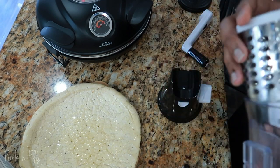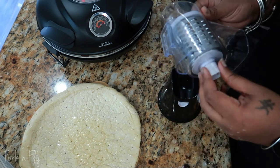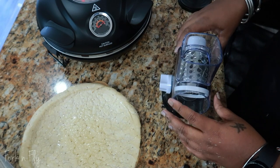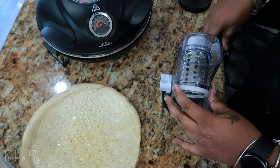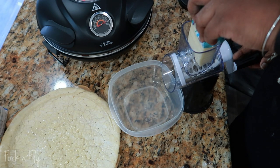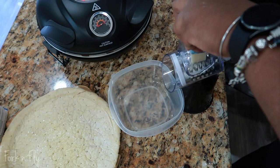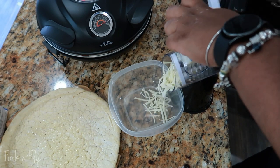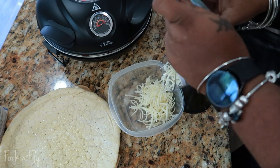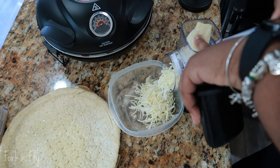I have this grater that I got from Amazon, and let me tell you, it cuts shredding cheese in half. You can also shred your vegetables or whatever else you want in it. What's your favorite cheese on top of pizza? Right now I'm using mozzarella, but I know there's a long list of other cheeses I can use. Look how easy and simple that is — go grab you one, the link is in my description. If I didn't have this grater, I'm sure grating cheese would have taken longer than actually making the pizza.